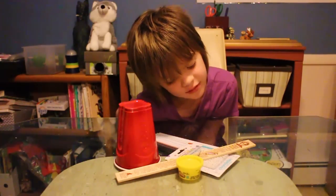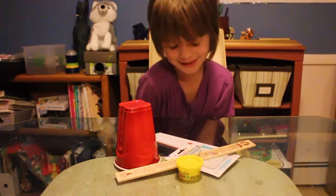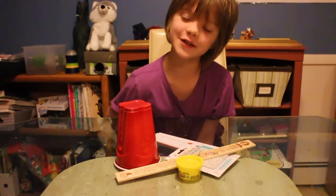Since this is all the materials for a kinetic sculpture, does that mean that it's a potential sculpture? That's a little physics joke for you guys.